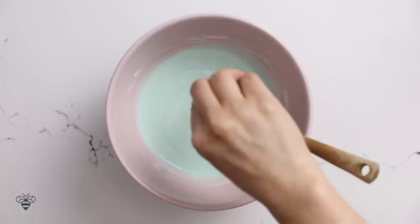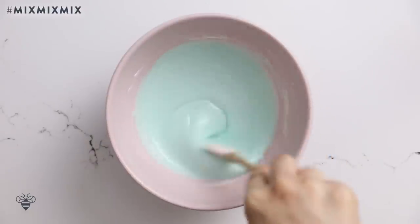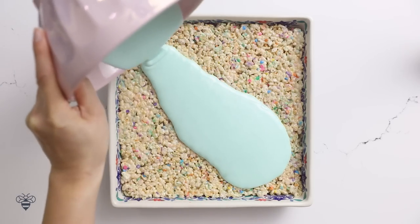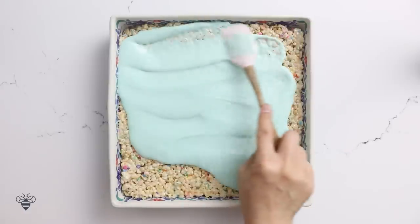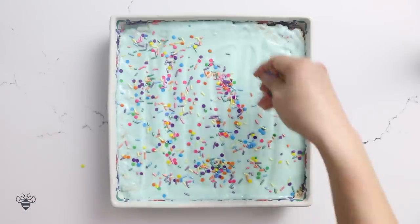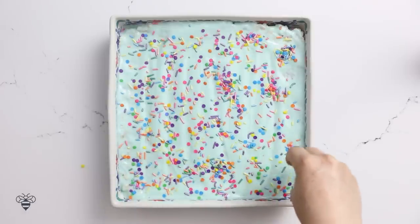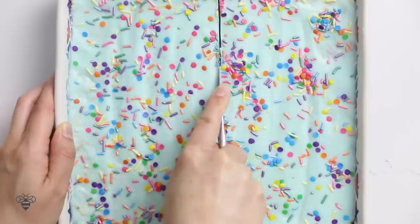I think this could be a little more blue — one more drop. Mix, mix, mix. Oh yeah, this looks good! I'll immediately pour it over our Rice Krispies treats and spread it around to cover every crack. And for the fun part — sprinkles! I love how this looks so pretty. This would be great for a celebration or just a fun snack. Make sure to get all the edges. I'll let it sit until the chocolate gets nice and hard, and then we'll cut into it. I like cutting them into squares.